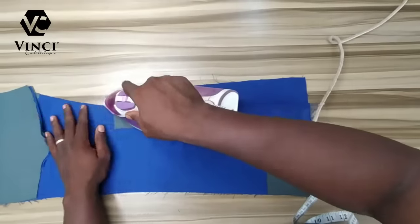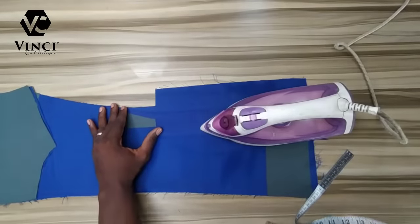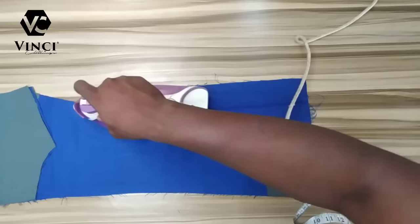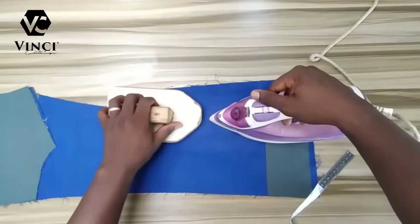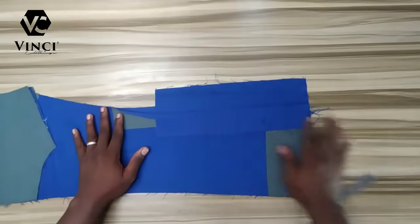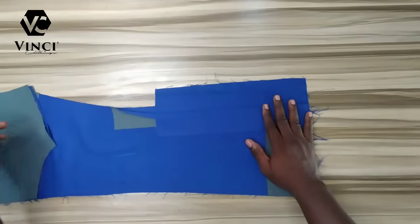When you bend it, make sure you blend it to come out around the tummy line. If you don't know how I got this back pattern, in my tutorial I showed how to cut a suit — I'll leave a link in the description. I've already done how to draft the suit: the back, the front, the middle piece, and the sleeve.